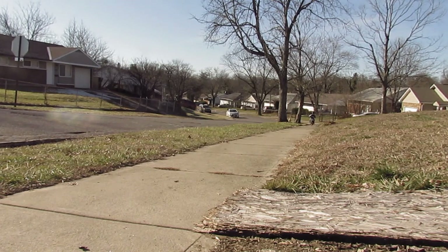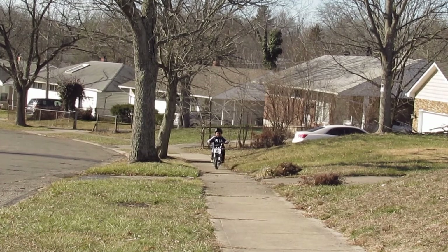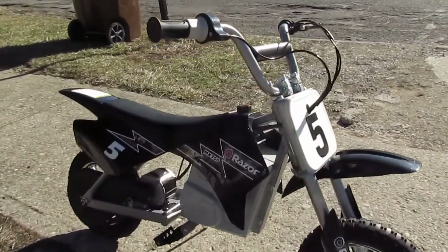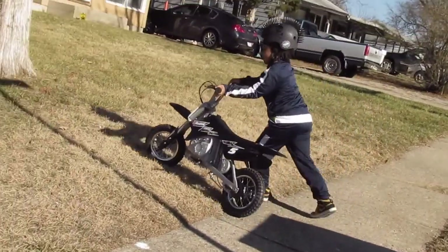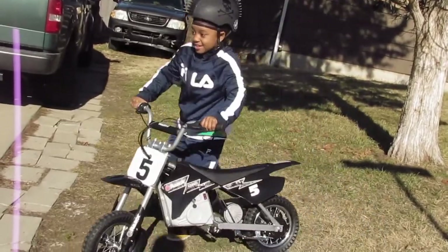Yeah! Woo! This is fun! Let's see what you got! Roll back down the hill! Okay!